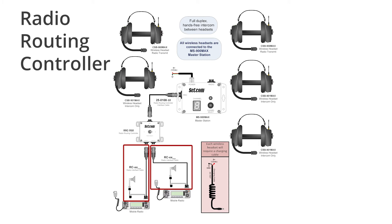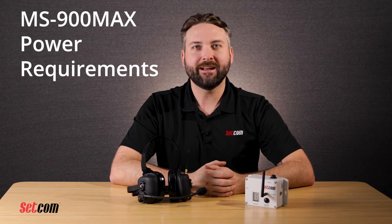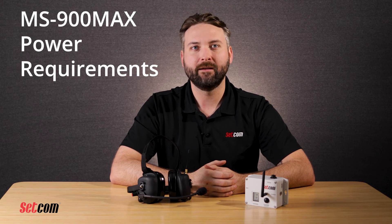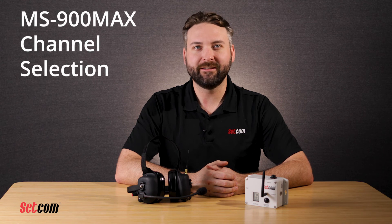The MS900 Max can be powered from 12 to 24 volts DC supplied by a vehicle power system. The unit has an internal 1 amp ATO type fuse, but it is recommended that the vehicle power source also be fused with at least 1 amp. The system starts up as soon as power is applied. No pairing is required to use the headsets with the base unit. The headsets only need to be on the same channel as the base unit, which is displayed on the channel indicator LED screen.